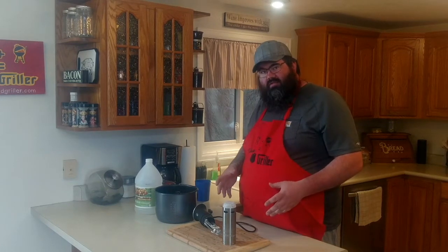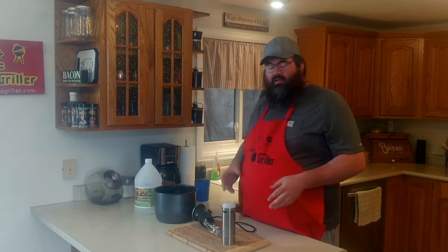Welcome back everybody, Bearded Griller. I don't know if you've had the chance to try a sous vide in your own food yet — I have, I love it.